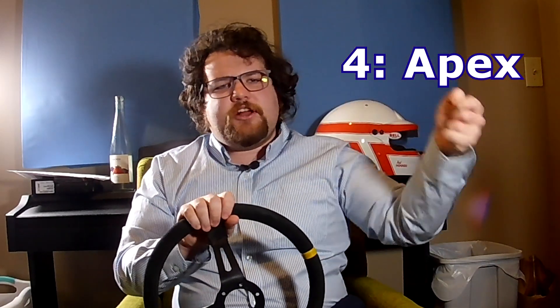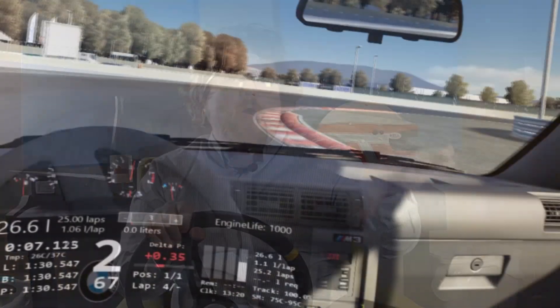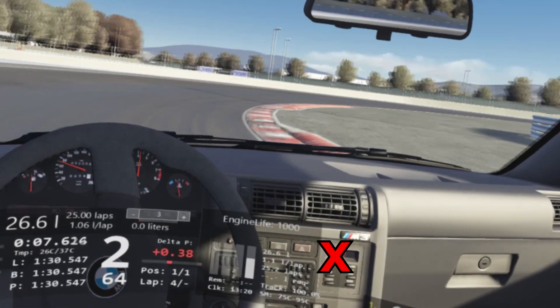Just imagine there's an invisible cone or marker about halfway through the corner. That's called the apex or the clipping point. We want to come all the way down in and hit that. On a lot of corners it's about 60 to 70% of the way through, but for now imagine it's about 50% of the way through if that's easier. So we're going to come down and try to hit that with the inner front corner of the tire.